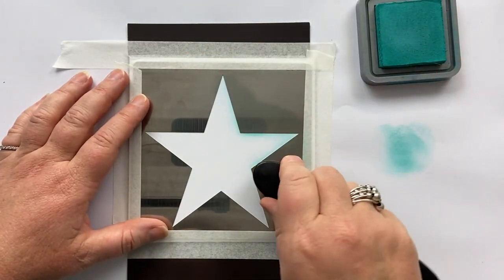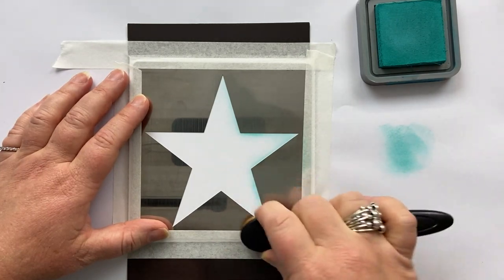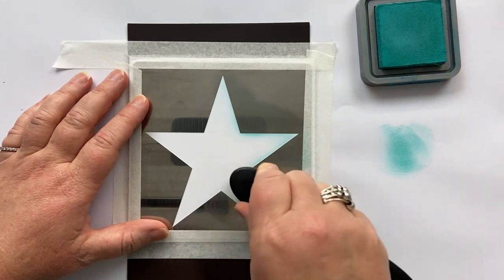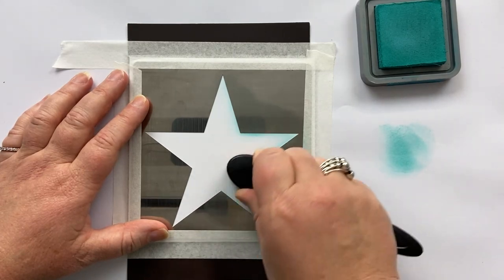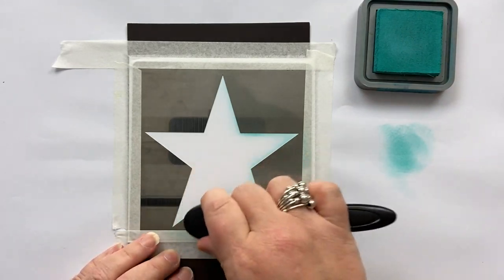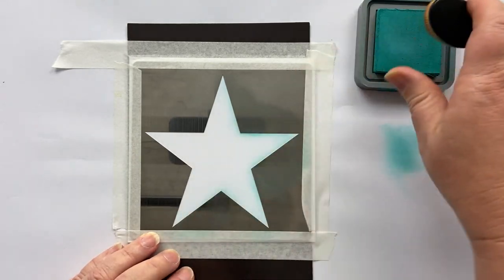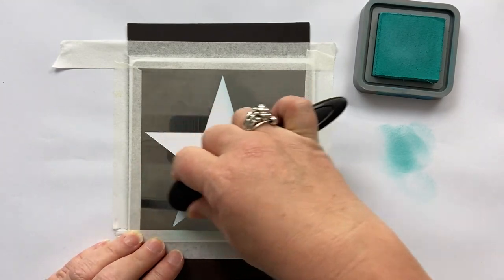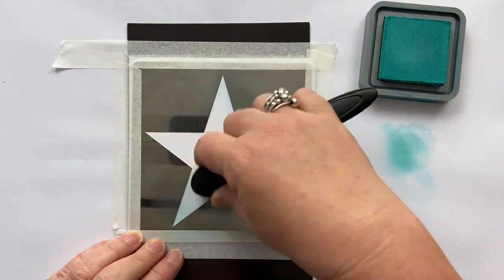We're just going to build up the layers. It's much better to start light and then you can darken it than to have big dark blobs in your stencil. Have fun with it, be gentle with it — think of all the people you're going to send these Christmas cards to.